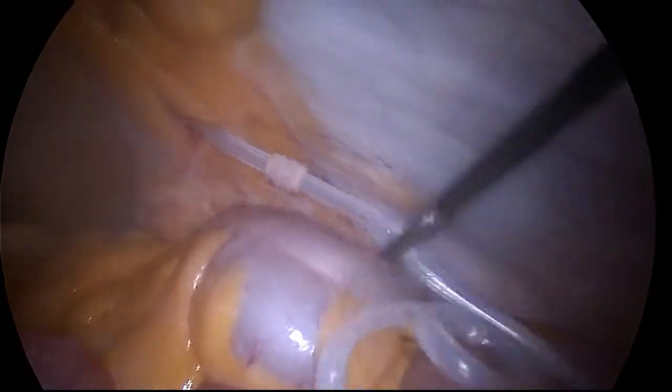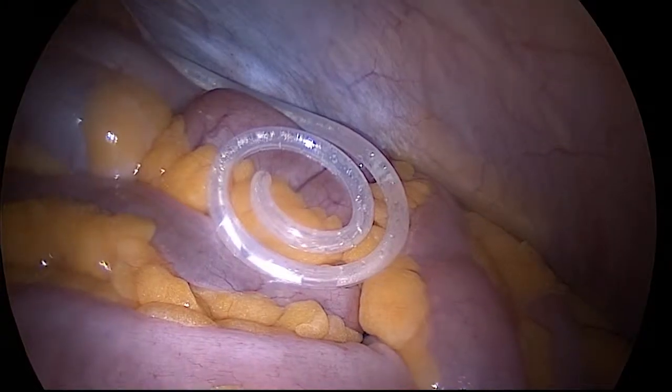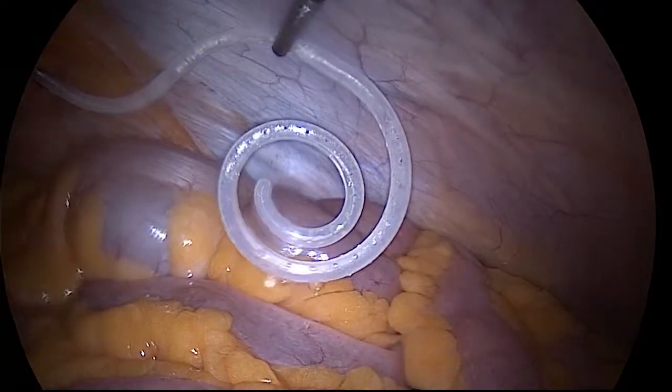The catheter is readjusted several times to make sure the catheter is in the upper right position. And now you can see the catheter being tested — it easily flows without hindrance.